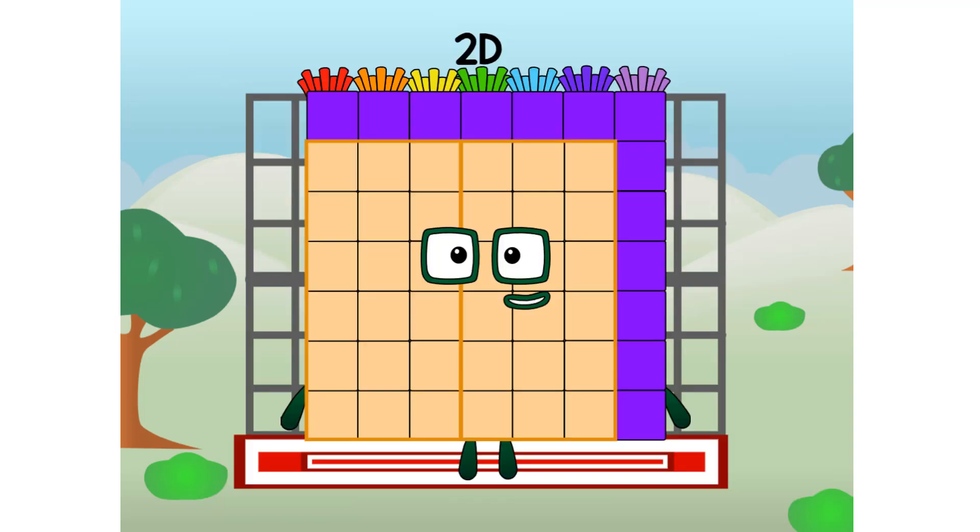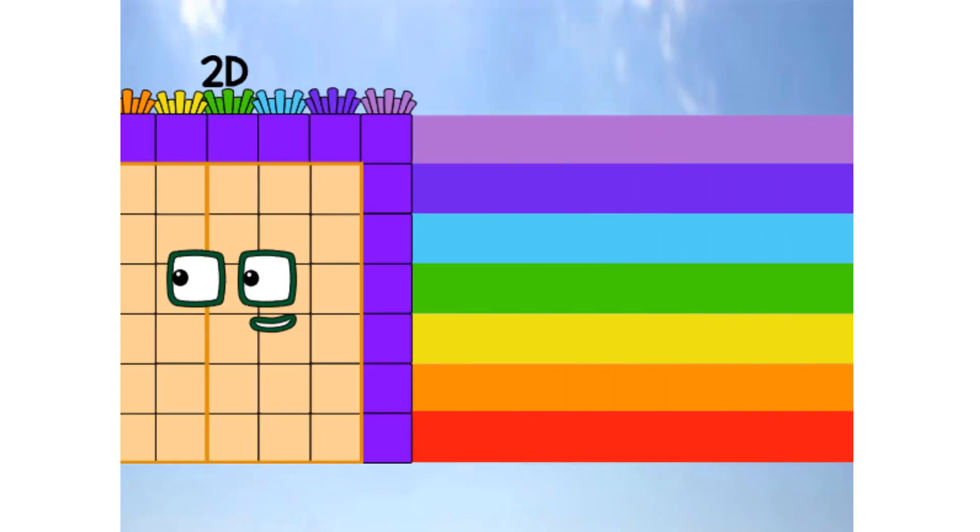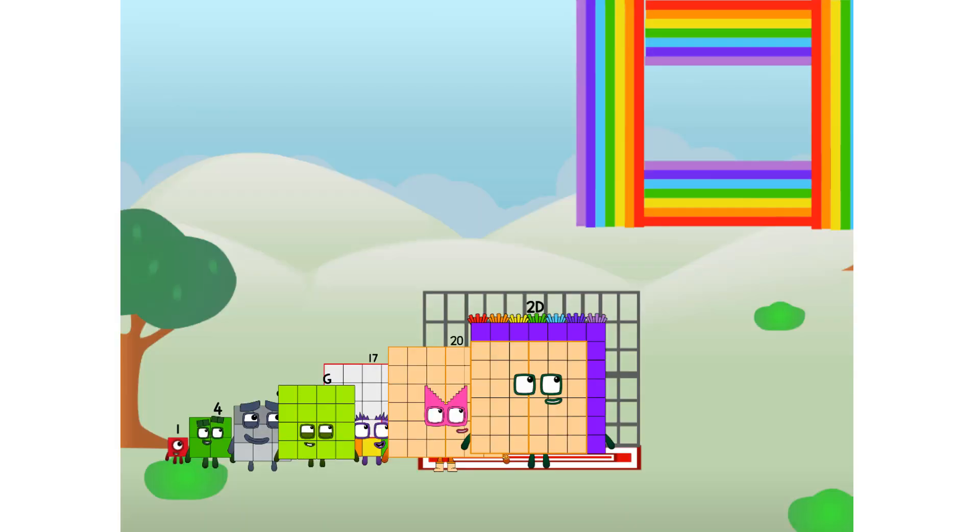To Dr. eBay, commencing rainbow test flight. All systems checking out. Seven by seven. Wish me luck! Whoa-oh-oh! Didn't get that high, but I did just invent the square rainbow. Guess you've got to give it a go to get lucky.